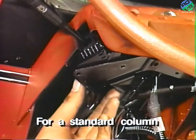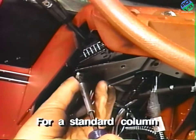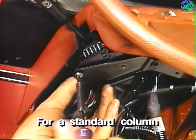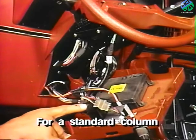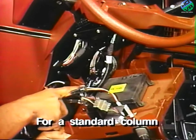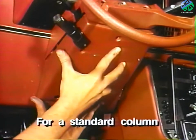Now reinstall the turn signal headlight switch. If equipped, reconnect the cruise command wire harness connectors. Also reconnect the dash light rheostat switch electrical connectors and install the lower steering column trim cover.